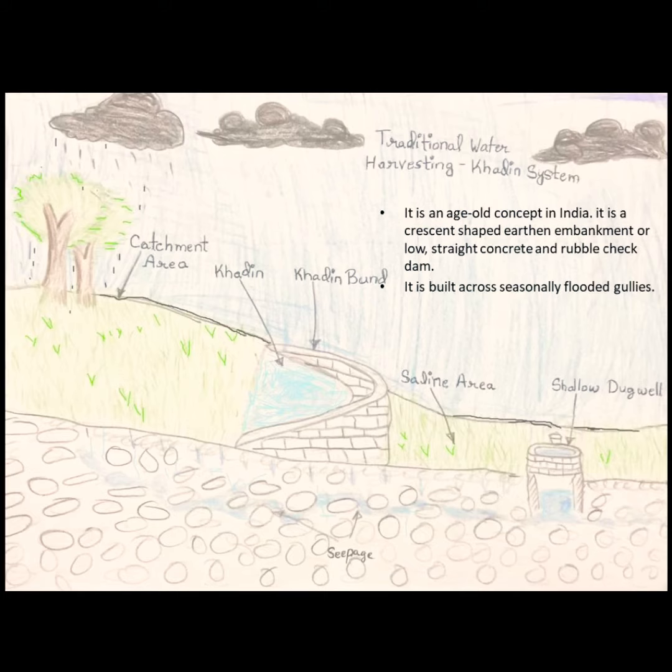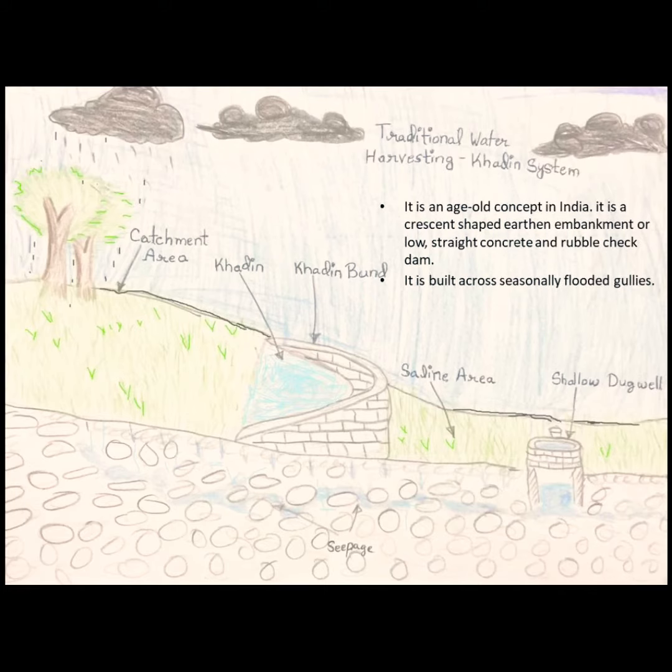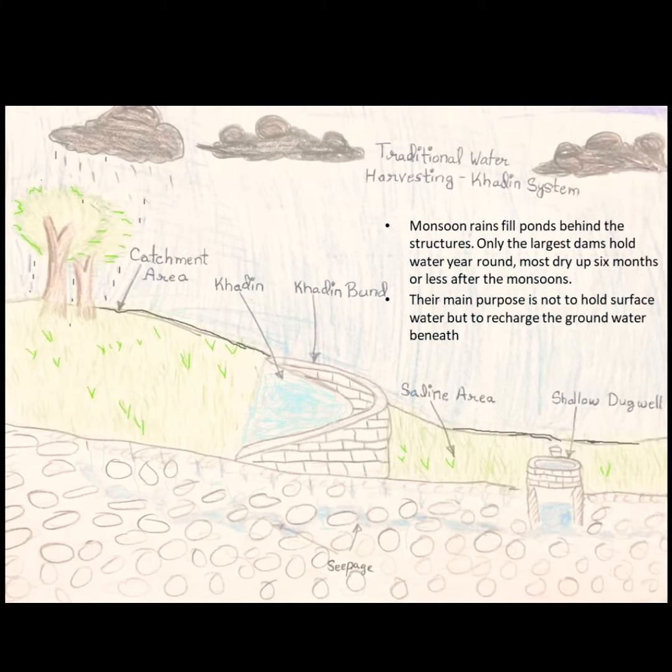Khadins are crescent-shaped earthen embankments functioning as low-height concrete and rubble check dams. They are built across seasonally flooded gullies, where monsoon rains fill ponds behind the structure. Only the largest dams hold water year-round; most dry up six months or less after the monsoon. Their main purpose is not to hold surface water, but to recharge the groundwater beneath.